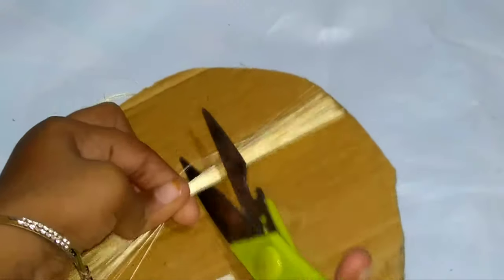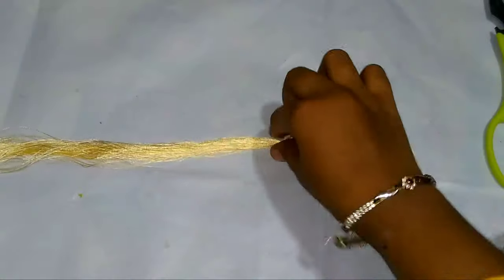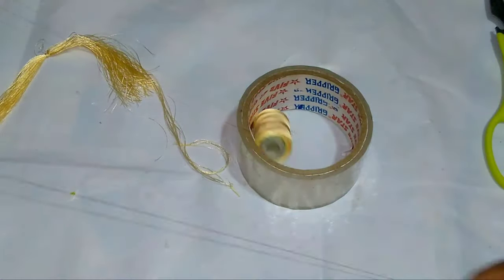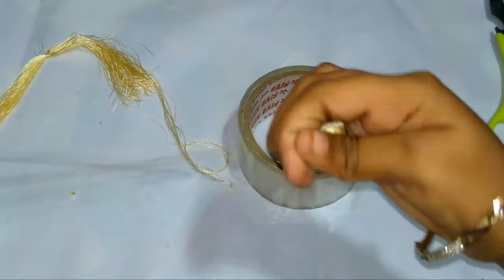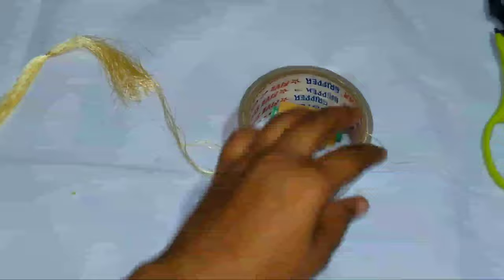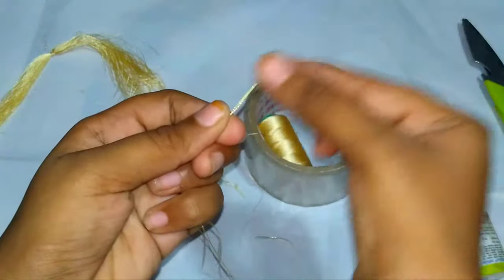Flip the cardboard to the back side and cut it. Now make a strand like shown in this video — five times, make like shown in this video. Cut it and apply glue and attach it.